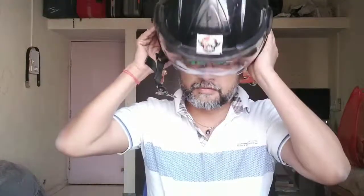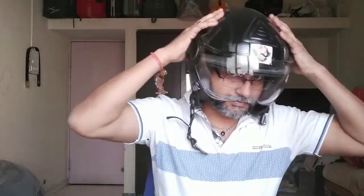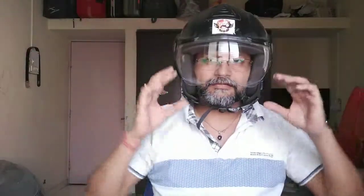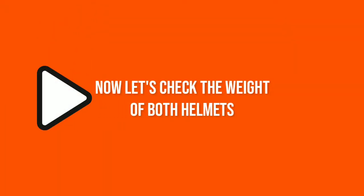Now I will show you this Vega helmet. It is in very good shape and is also a good helmet. I will be trying the Steelbird helmet now. The strap is easily adjusted. And if you don't have spondylitis, you can go for this type of helmet.